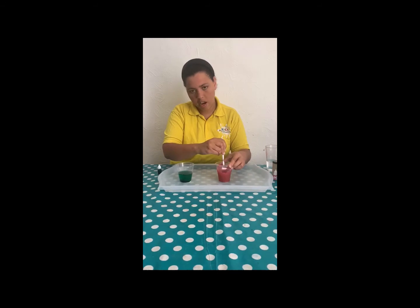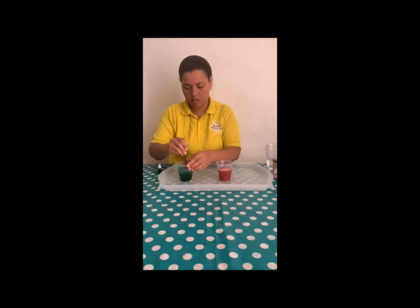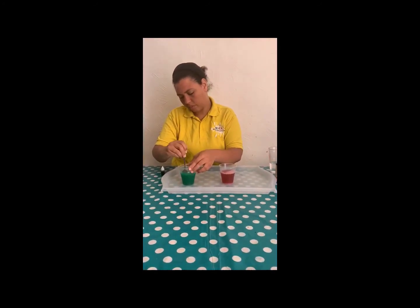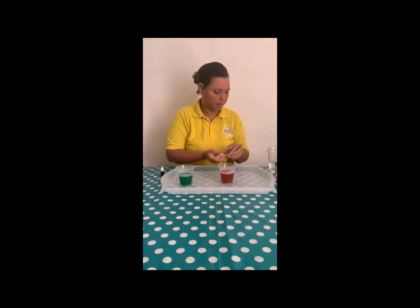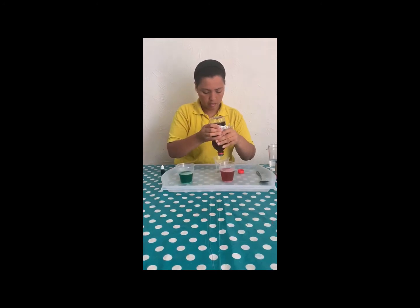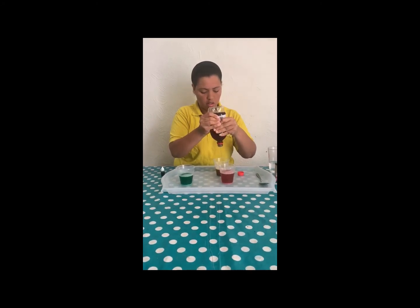It needs to be very well mixed. Then in another cup I will put some vinegar — a cup or container. Or if you want to use the vinegar straight away you can as well, it's up to you.